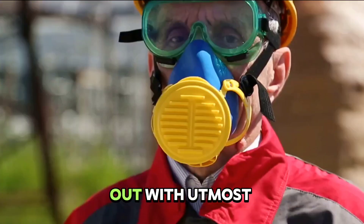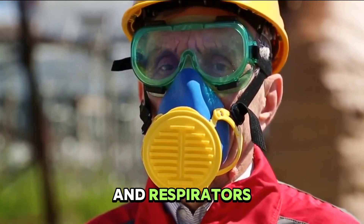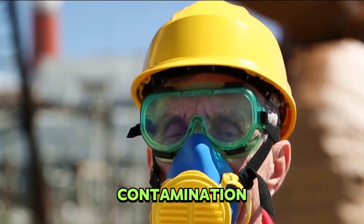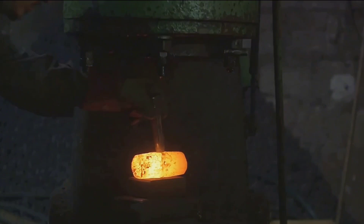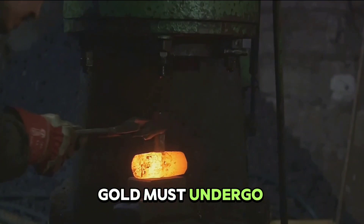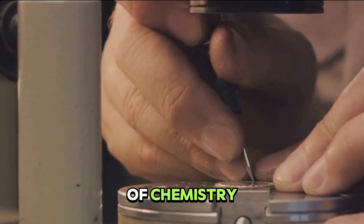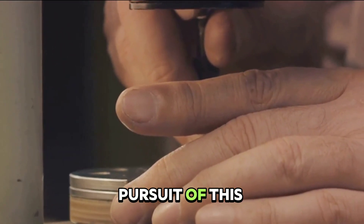Therefore, these processes must be carried out with utmost caution. Proper safety equipment, including protective clothing and respirators, must be worn at all times. The work area must be well ventilated, and any waste materials must be properly disposed of to prevent environmental contamination. It's also important to note that these processes are not 100% efficient — some gold may still remain in the ore even after extraction, which is why the extracted gold must undergo further refining to ensure its purity. Gold extraction is a complex process requiring a careful balance of chemistry, safety, and environmental responsibility.